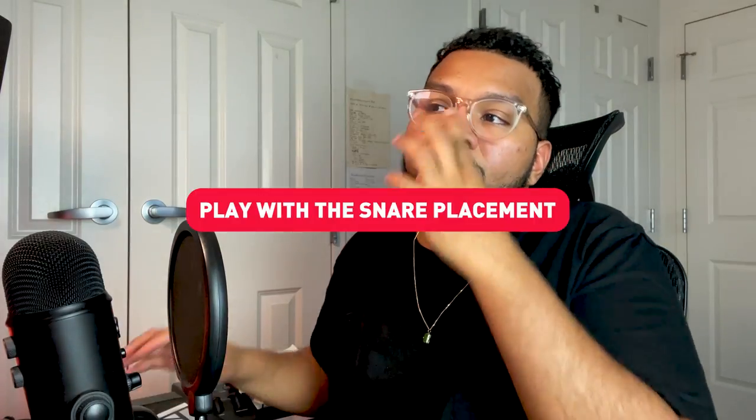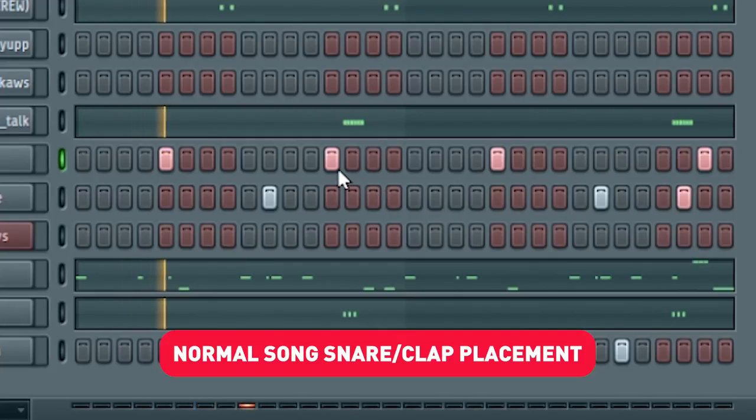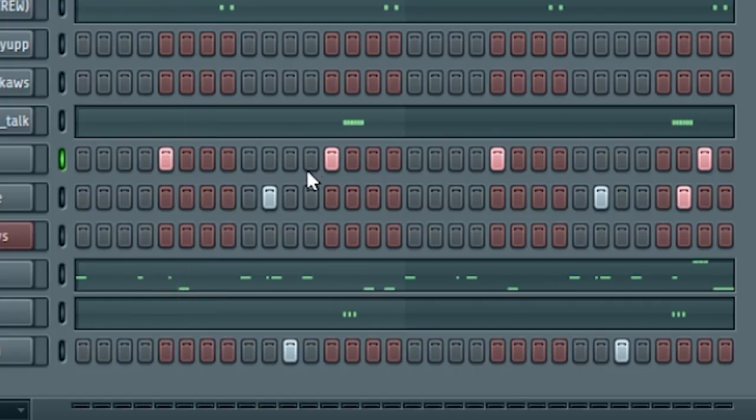The first thing you can do is play with the placement of the snare. Everybody's heard drill — you've been living under a rock if you haven't. One interesting thing they do is play with the snare placement. Usually in the majority of songs it sounds like this. But with drill, they do something like this.